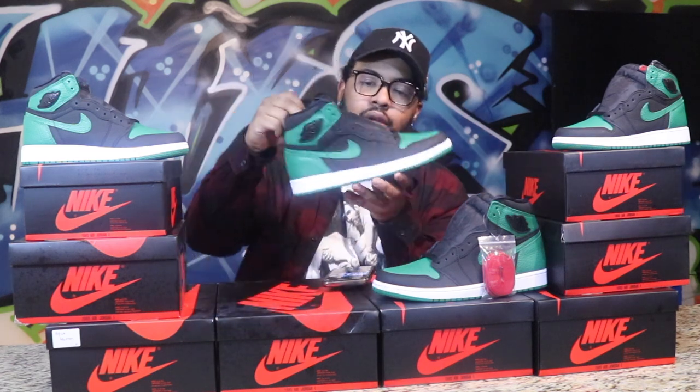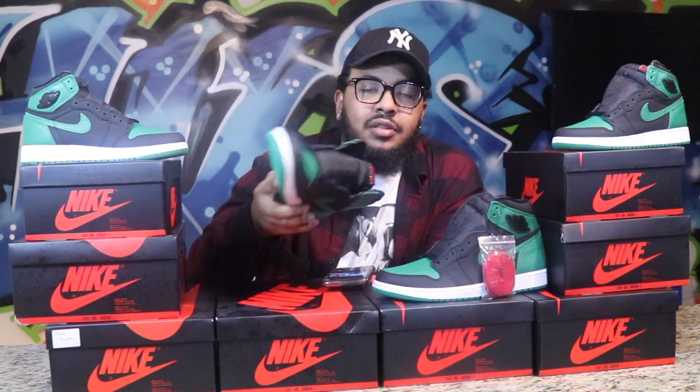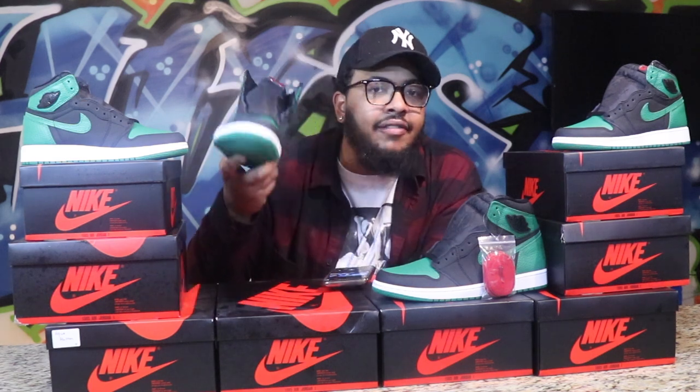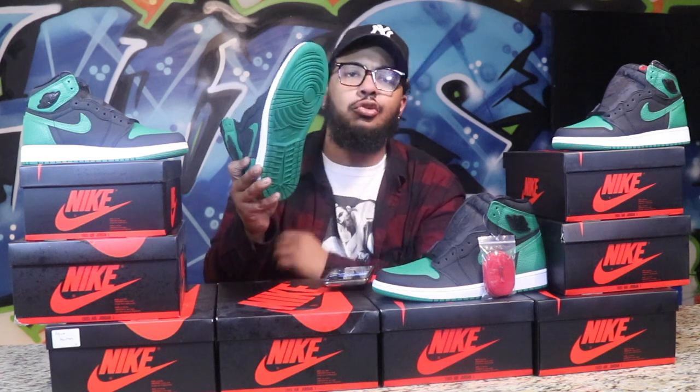Enough of that — let me get into the shoe. Retro Ones are known for great quality, great leather. Not all of them have impeccable quality, but they're known for it. A lot of people say Retro Ones are uncomfortable to wear all day, but I can literally wear Retro Ones all day long and be perfectly fine.